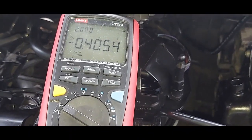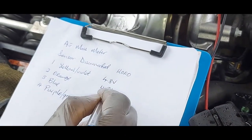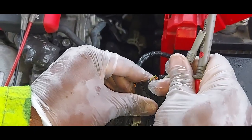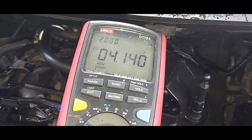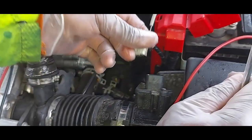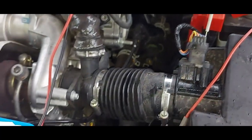The orange wire is reading 4.3 volts. Then we go to the blue wire, which is giving 0.4 volts. And then we go to the purple wire, which is giving 4.4 to 4.1 volts.